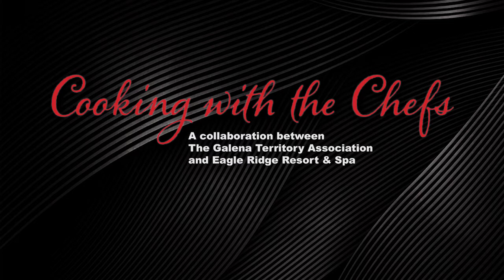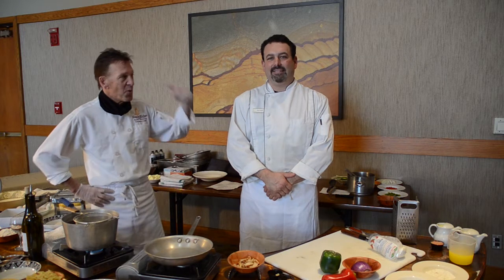We are now taking reservations for Easter brunch in the Woodlands, so don't forget to make your reservation. Hello, I'm Randy Hopman, Executive Chef. This is Joe Gustafson, our Sous Chef. He's been with us for several months now and we're here to show you one of our signature dishes from our dinner menu.